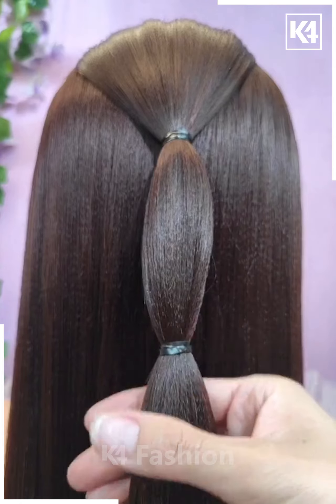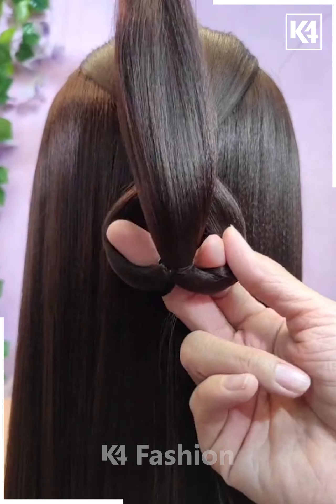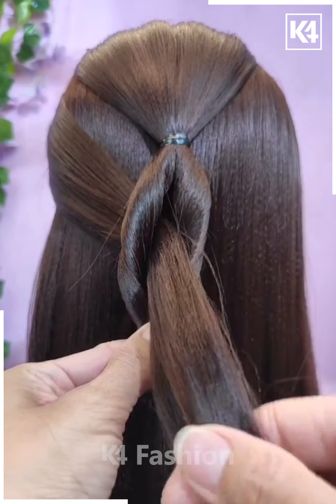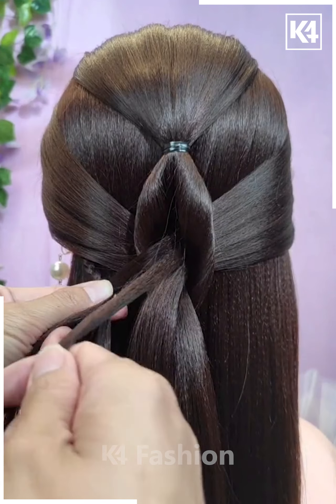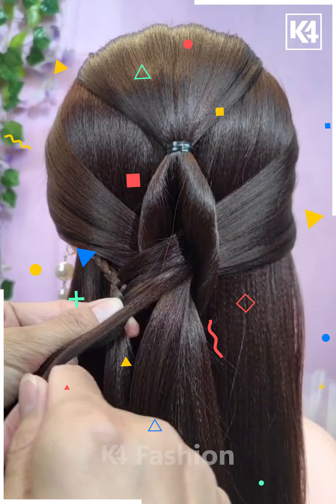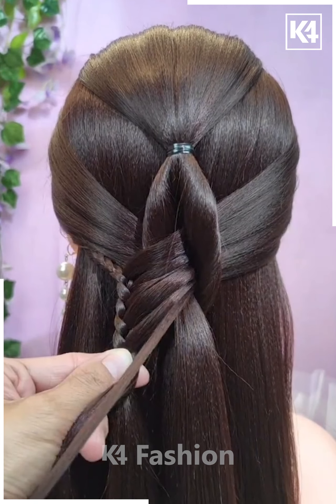Let's move towards another hairstyle. From the upper portion, take some of the hair and tie it up at the proper position. Then use another rubber band to tie up the lower portion. Then take the hair from the two different ends and convert it into a braid.